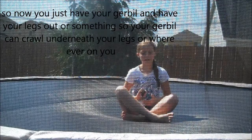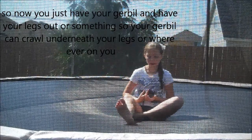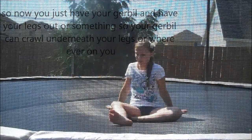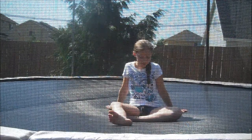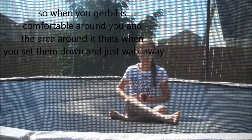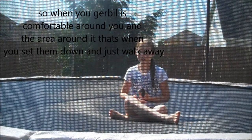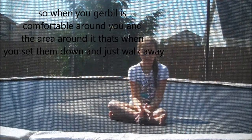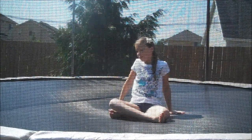Have your gerbil, have your legs out or do something so they can crawl under your legs or go wherever on you. When your gerbil is comfortable with you and the area around it, then that's when you set them down and then just walk away.